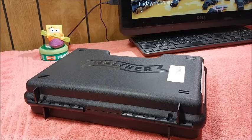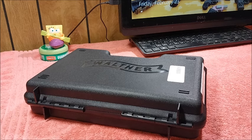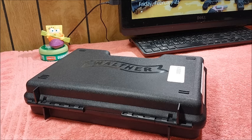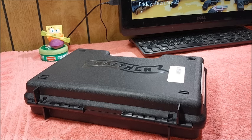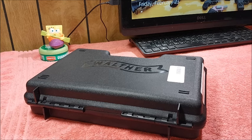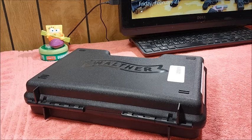Hey everybody, I'm Mark and you are watching the Garage Guy 879 channel. Welcome to my home. My enjoyment and fascination with 22 LR handguns just continues — I've been having a blast with them for goodness knows how long now. Like I've always said, 22 LR is the most fun round out there.